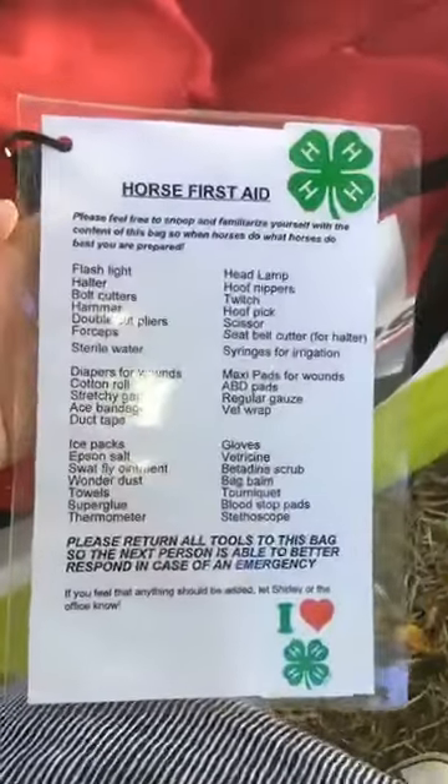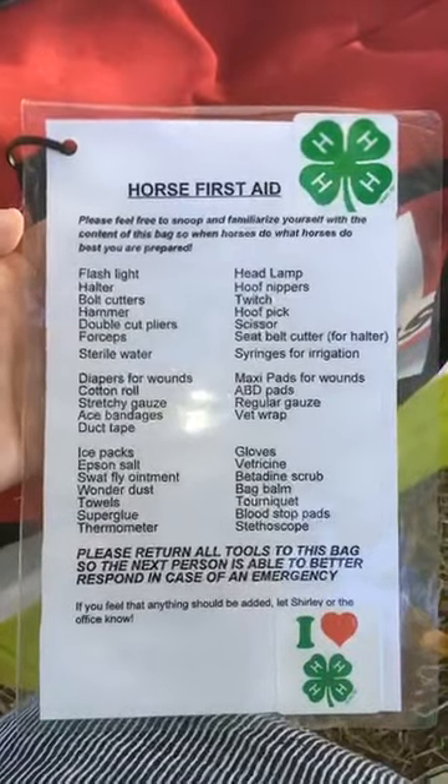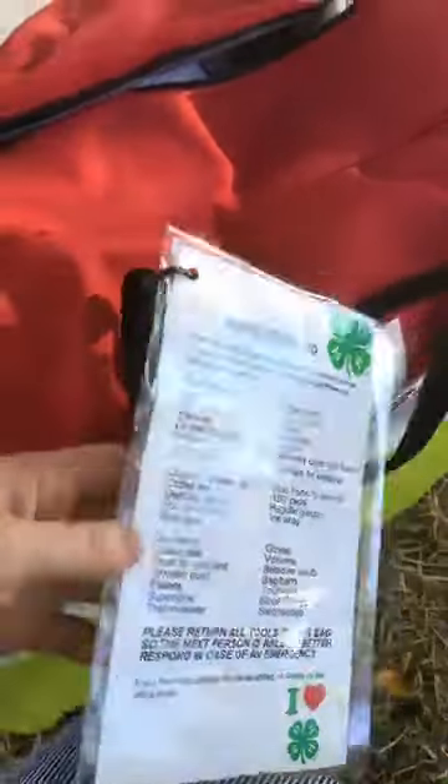Here's a picture of our contents list. I'll put a screenshot of that in the comments of the video as well. And let's take a look and see how you might use some of these items.